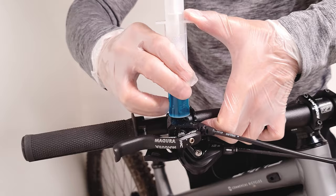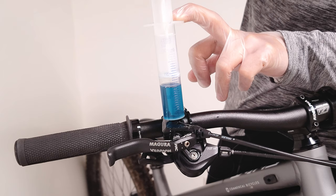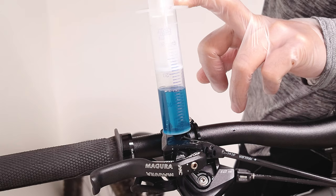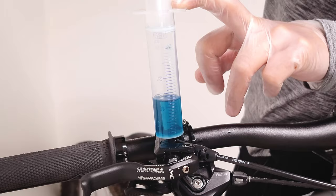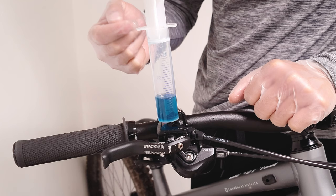Now insert the syringe into the bleed port of the lever. What you want to do is hold the syringe down and pull the plunger up to create a vacuum in the system. At this point, you typically see a lot of bubbles coming out, but in my case I've already bled these brakes. Keep pulling that plunger until you get past the hole at the 30 ml mark, at which point the system is going to equalize and suck in fluid to replace the air that was pulled out. If you feel like there's a lot of air in the system, you might want to repeat that part two or three times.